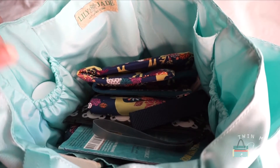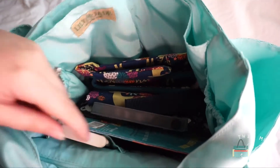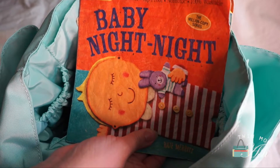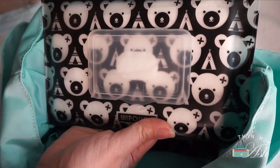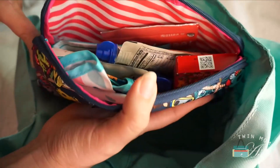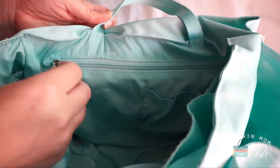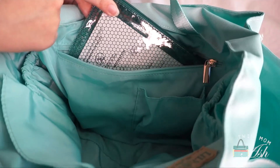The insert doesn't have as much structure anymore so things are kind of falling over each other, but in this pocket over here I have some Boudreaux's Butt Paste. In this smaller pocket I have a Sophie the Giraffe. In the interior I have a baby book — this is an indestructible book — a Planet Wise wet bag, a white pouch with some flushable wipes, and a medium set piece. This is our snack bag and I just have a few quick snacks in case my kids get hungry while we're out.